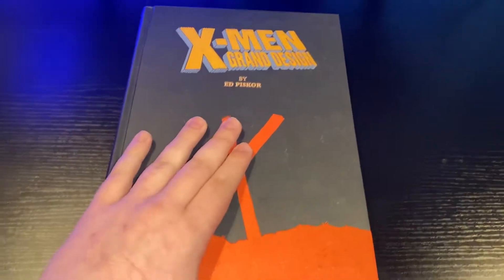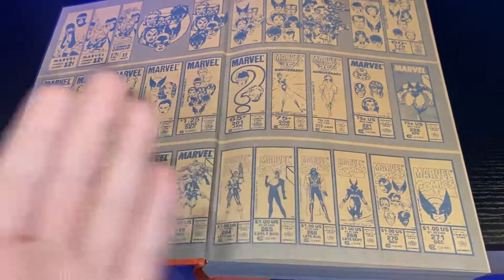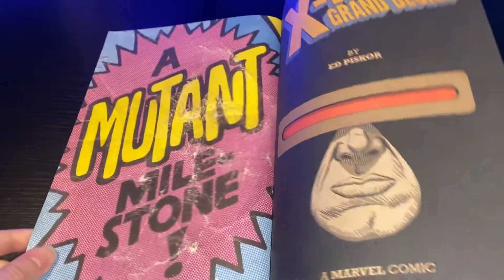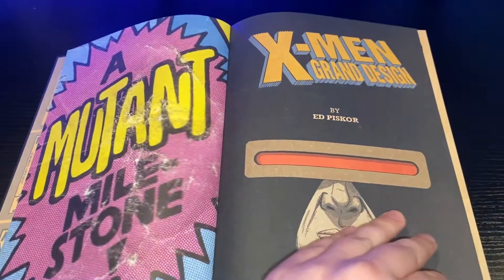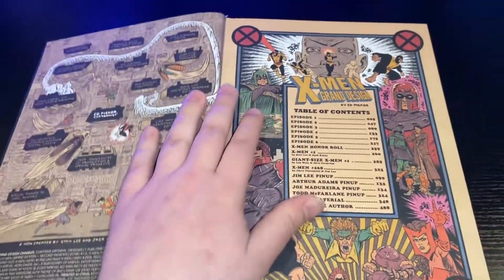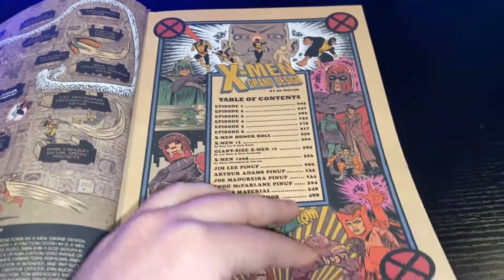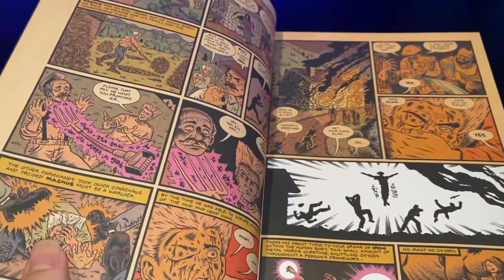Here is the book, X-Men Grand Design, and something that is very evident about this book as soon as you open it up and start flipping through it — not only with the story, but with the actual make and design of the Omnibus — is that it is very much a labor of love. It is very much a love letter to the X-Men. Everything in this is very beautiful, and even the paper quality is different than other Omnibuses. It's actually a little bit thicker, and it's sort of made to look like it's a little bit aged as well.